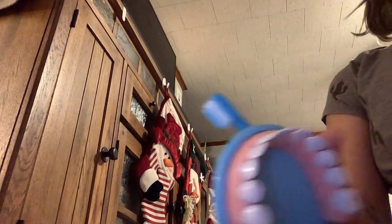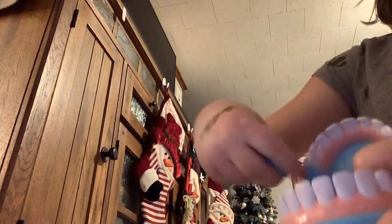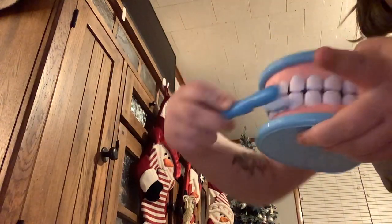Now I'm going to take the retainer off to floss — because this is at her house and she's going to floss. But first, of course, she has to brush her teeth. She's going to spit it out and wipe her mouth with the cloth.